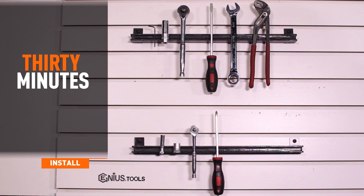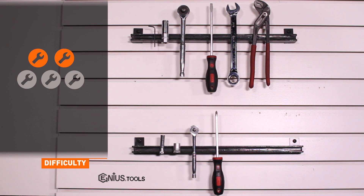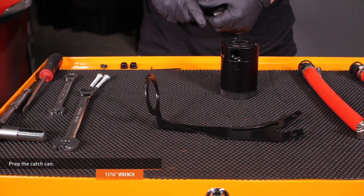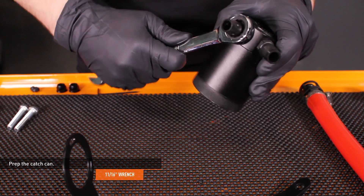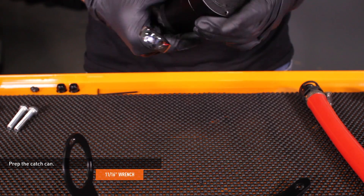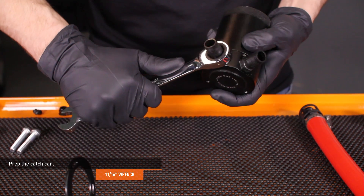Installation time is under 30 minutes, and installation difficulty is a 2 out of 5. To prep the catch can, install the plastic fittings into the catch can, then tighten them down with an 11/16 wrench. These fittings have tapered threads, so they may not be flush with the can when fully installed.